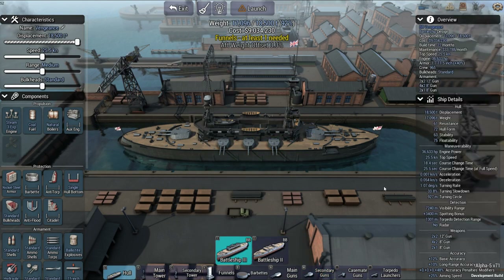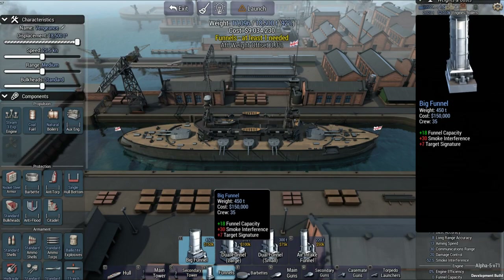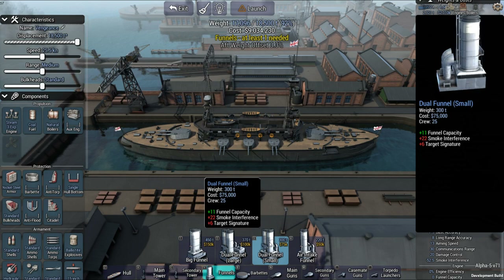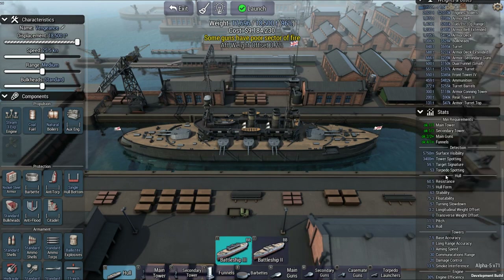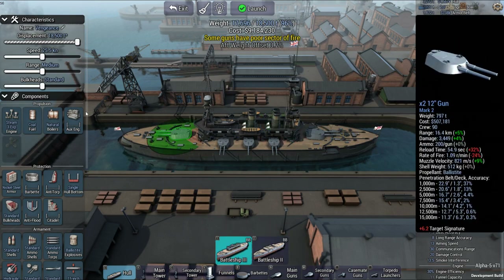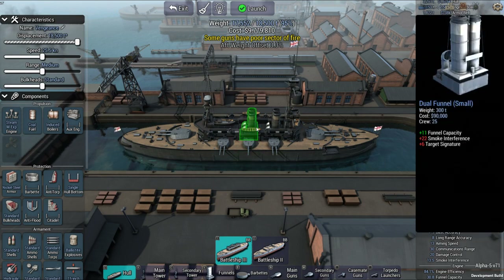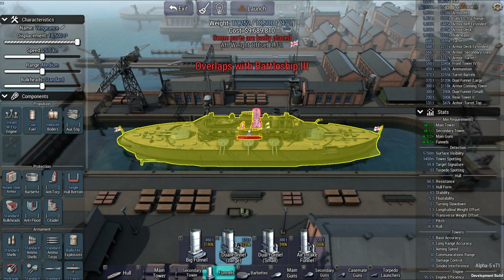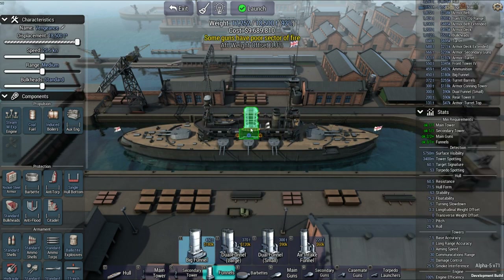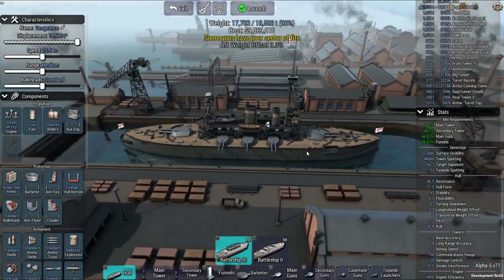It says one has poor arc of fire and engine efficiency. Let's see. Let's do some dual funnels there. There we go. It's only 30%... wait a second. Let's increase that. 84%. Well, let's get rid of that one. Nope, that won't work. Give it a big funnel. There we go. Let's go a bit different today.